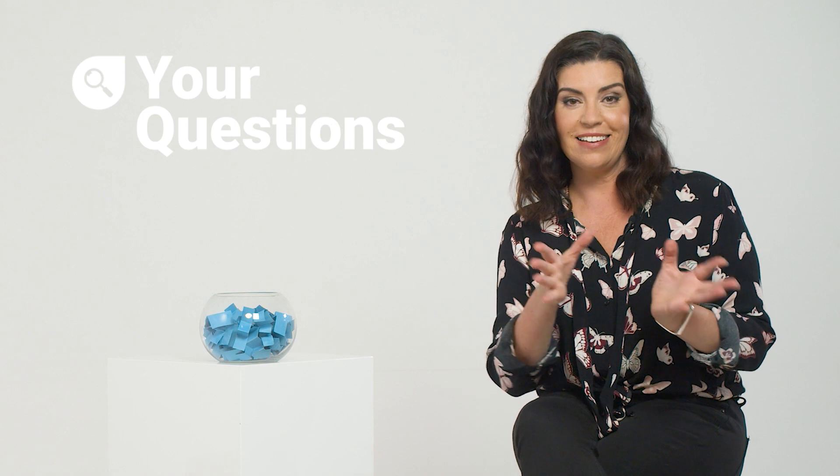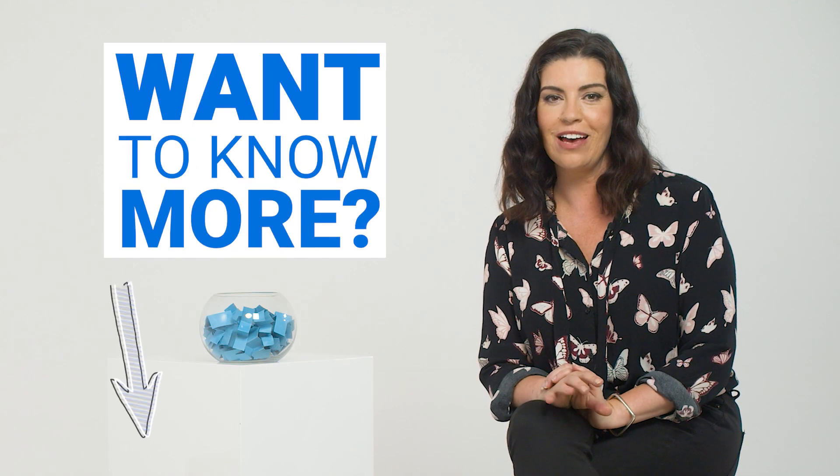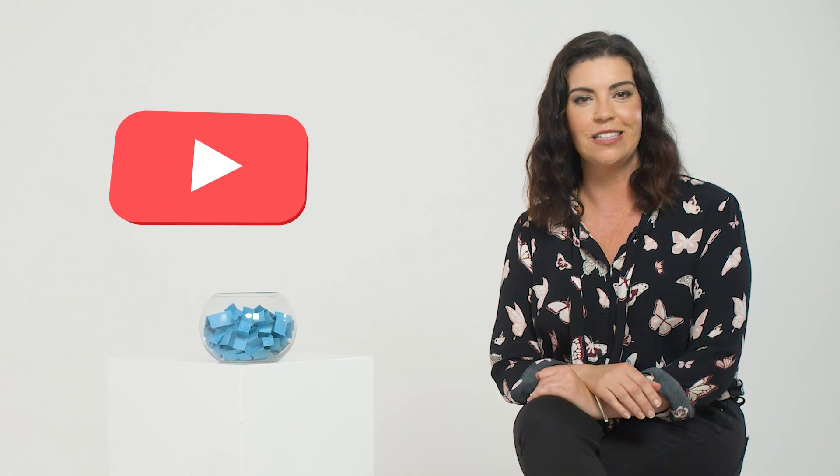So there you have it — the lowdown from our Finder expert. If you want to know more about Chromecast and how it works, click on the link in the description below. And if you liked this video, give us a like. If you want to see more from our experts at Finder, why don't you hit subscribe too?